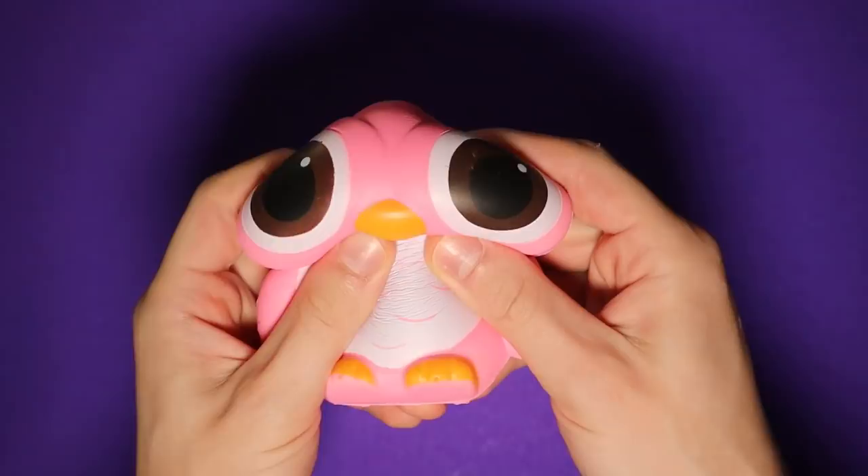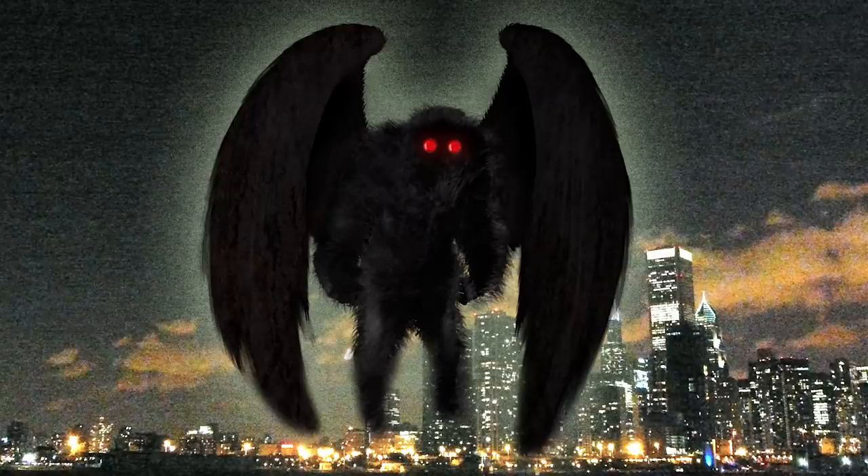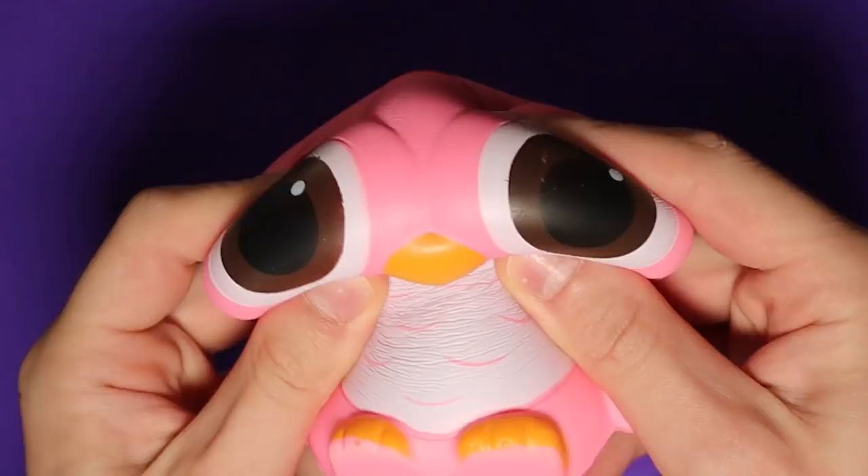For the first makeover, I'm going to be turning this pig-colored owl into a Mothman-inspired baby creature thing.